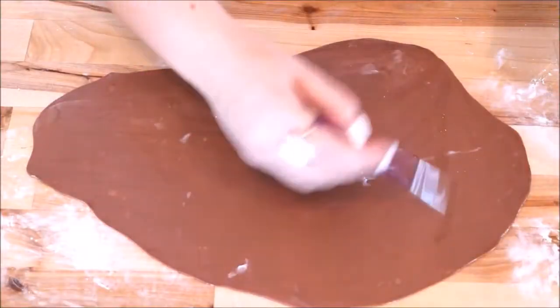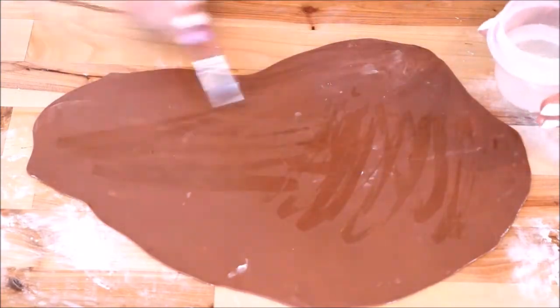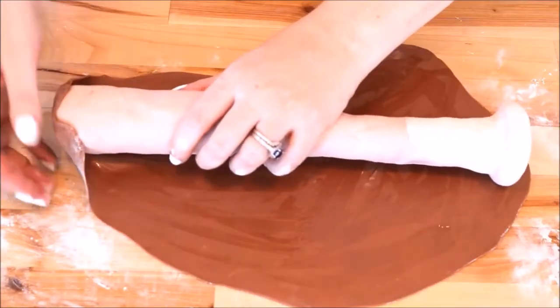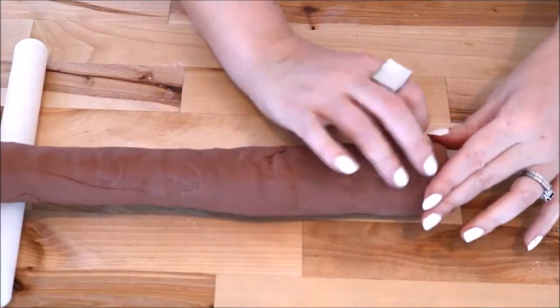After rolling out my dark brown fondant, I applied water to the whole top side to help it adhere to the first layer. I then burrito-wrapped it once more, being careful to hide any seams, as this is the final layer of fondant.